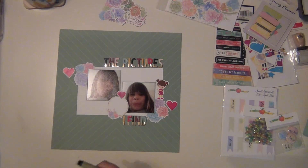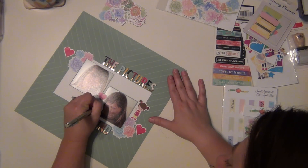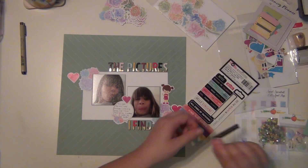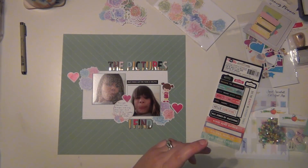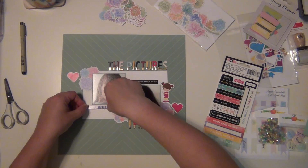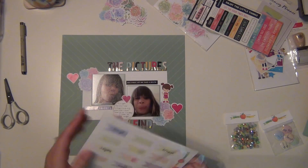I am going to do my journaling in the circle, just talking about how she leaves these little things for me to find on my phone and it's really funny. The whole inspiration behind this layout was this sticker from the Vicki Boutin sticker sheet, which is included in the kit - it says 'but first let me take a selfie,' and as soon as I saw that I knew exactly what I could use it for. There's also one that says 'you're my favorite,' which is super cute.